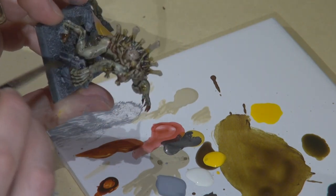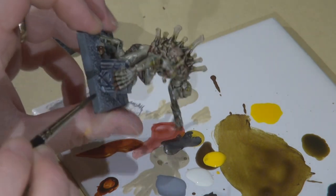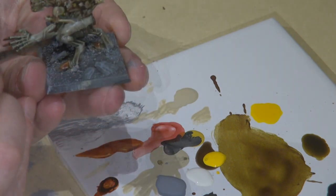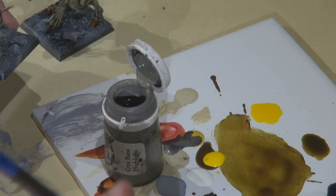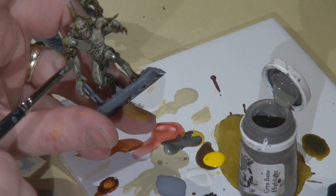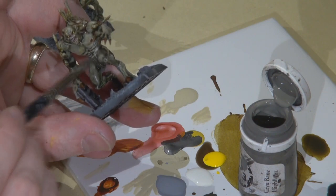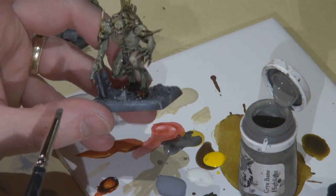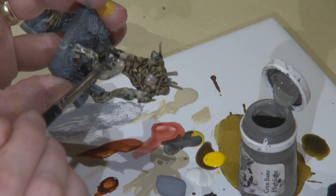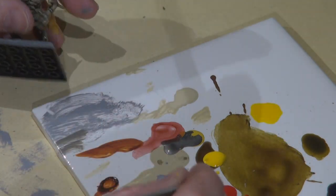Next I used the Secret Weapon soft shadow wash on the tombstone. Then I went back on the hair with a little dry brush of Crix Bane Highlight — it's a lighter color — to bring out some of the definition in the fur or hair, whatever it is.